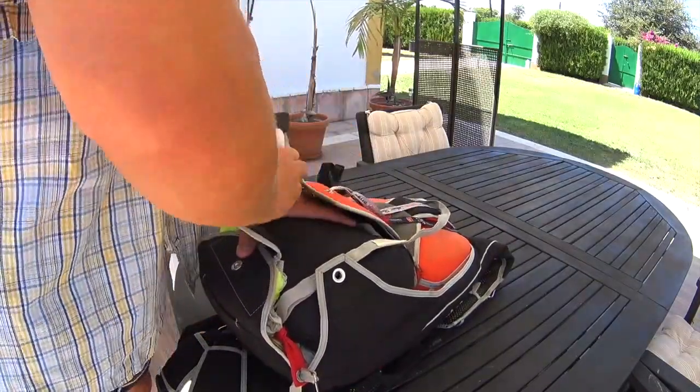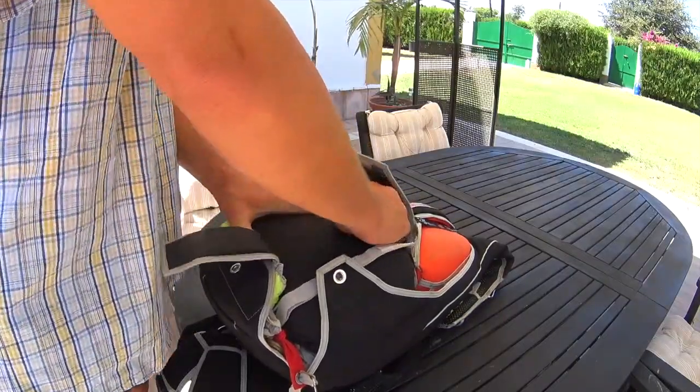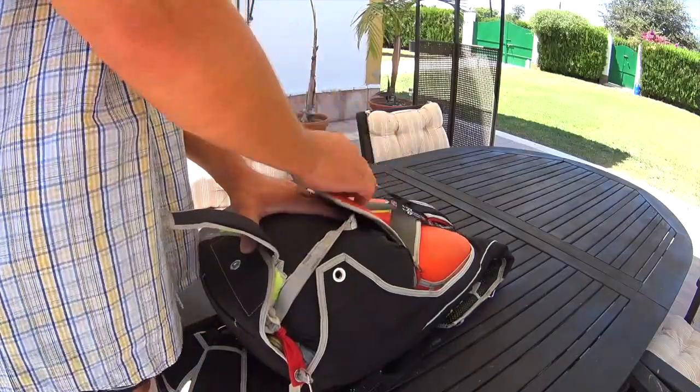Make the proper order of the bridle under the top flap. And then everything is ready for closing.